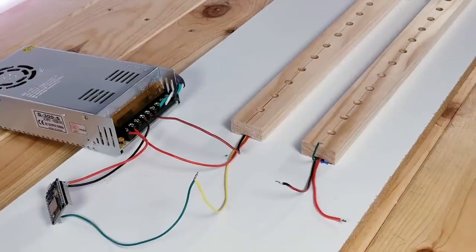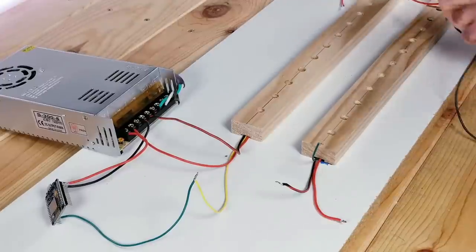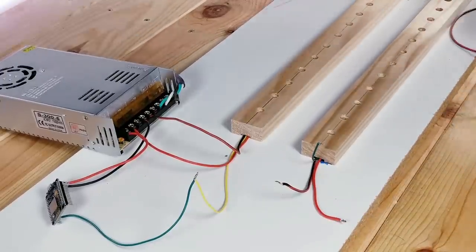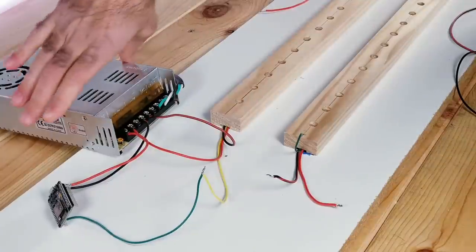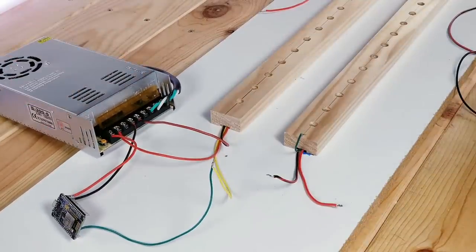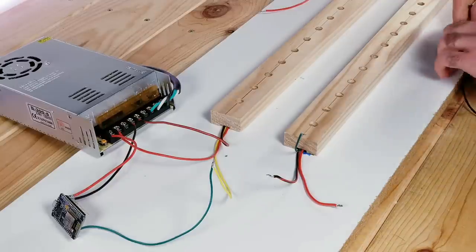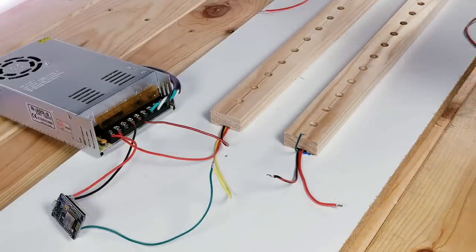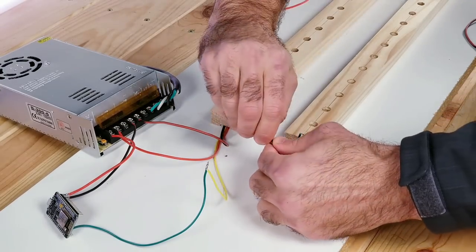To get the second one connected it's a little bit different than what I've done in the past. Normally I would connect the second strip to the end of the first, but for what I'm wanting to do I'm going to need each strip doing the exact same thing at the exact same time. So I'm going to be wiring them in what's called parallel, which will accomplish that effect. Also make sure the arrows on both LED strips are going in the same direction. I'm going to be splicing some wires together since the ones attached to the beginning of the second LED strip are not long enough to reach the power unit.